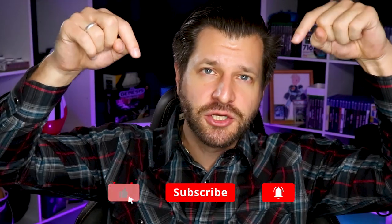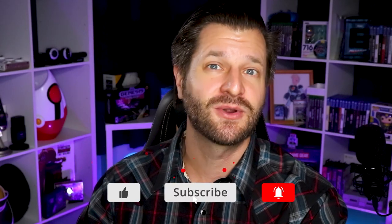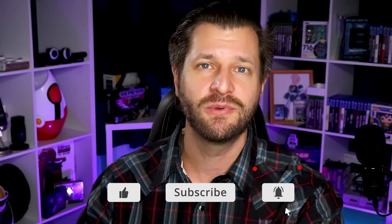Welcome back, Wild for Games here, making sure you become bigger and better with your streaming and online content creation. If this is your first time here, make sure you smash that big red subscribe button down below. Many of you watching this are probably wondering: what the heck is Amazon Luna? Valid question.